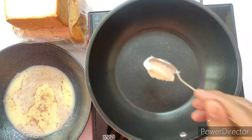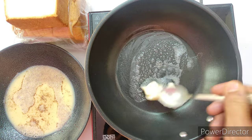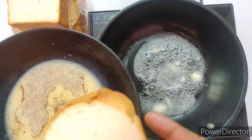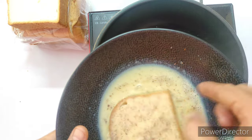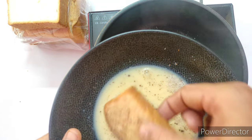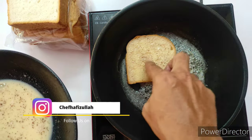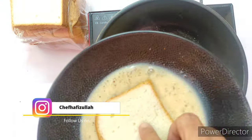Place a nonstick fry pan on medium heat. If you don't have a nonstick pan, you can use a dosa tava as well. Add butter, then dip the bread slice inside the milk and egg mixture, coating both sides. Let the bread soak the milk and egg.